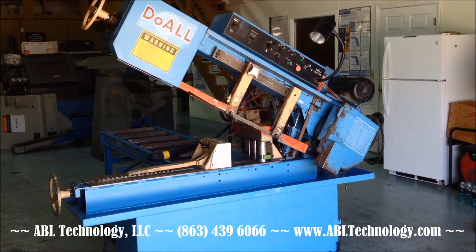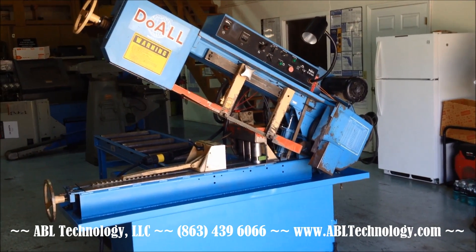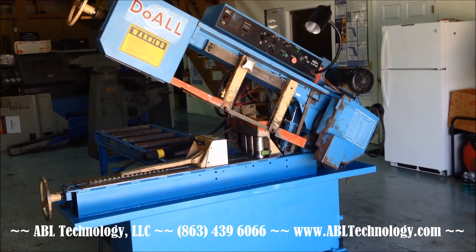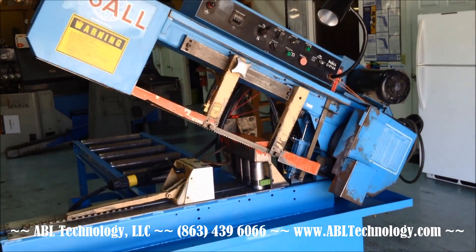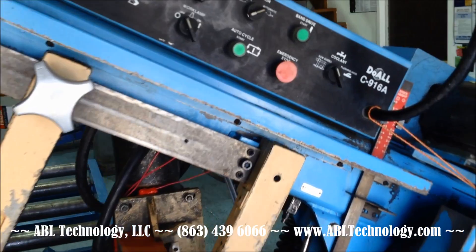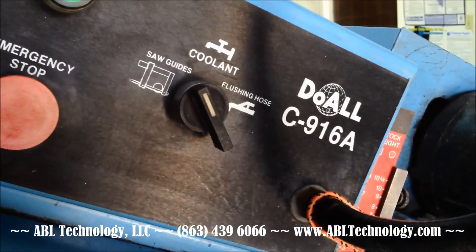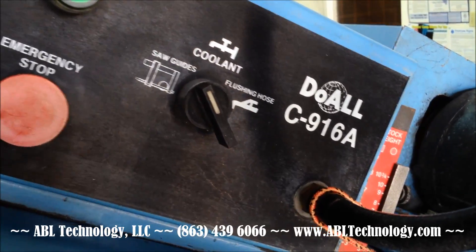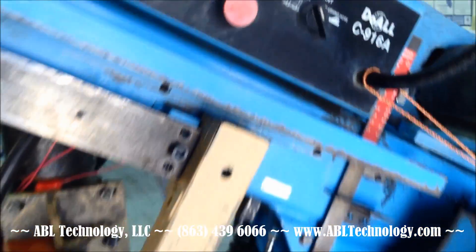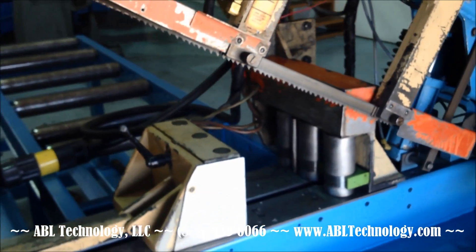1995 Dual model C916A automatic horizontal bandsaw with hydraulically fed feed table and coolant. We did just recently repaint this machine to clean it up a bit.